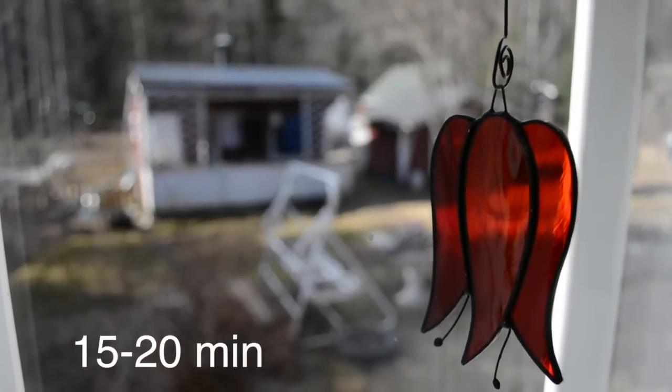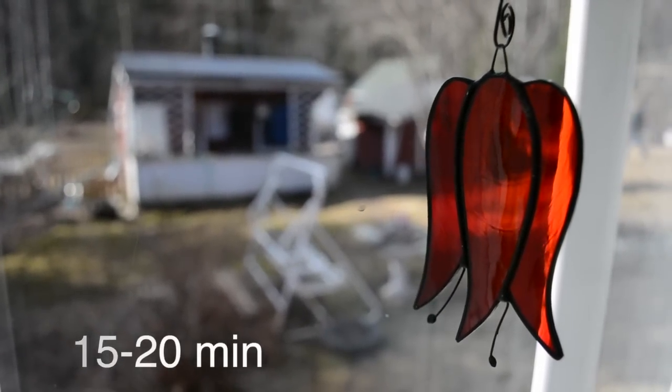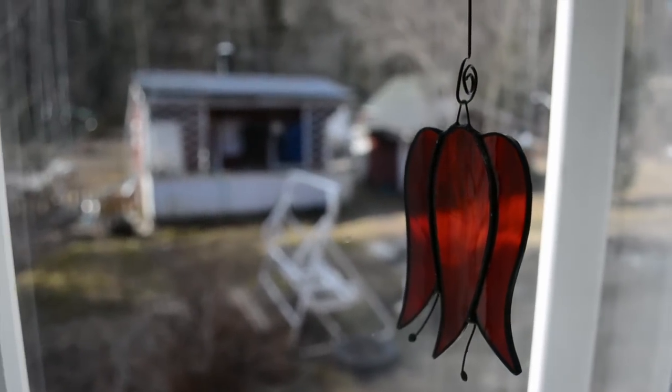Wait around 15 to 20 minutes and it should look like this. The mixture is gonna start boiling and have bubbles — that's a good sign. Just leave your pancake in the oven until it has turned all golden brown.